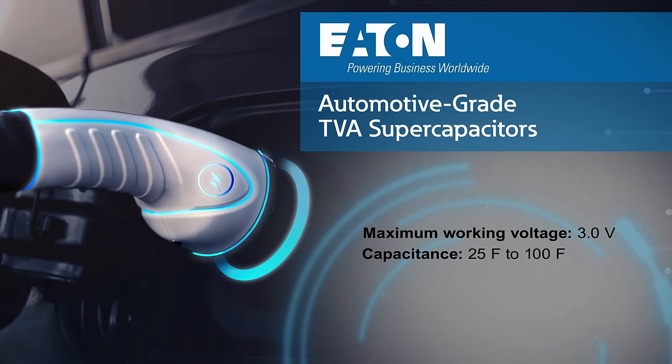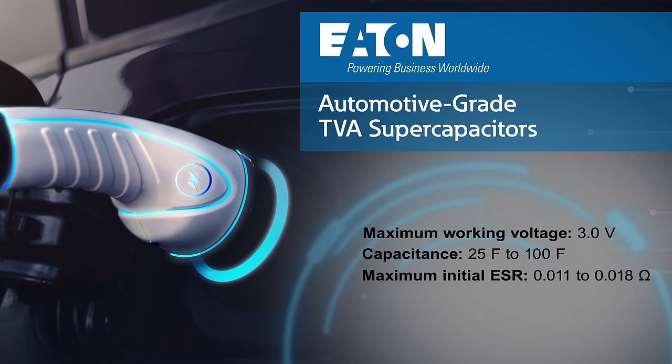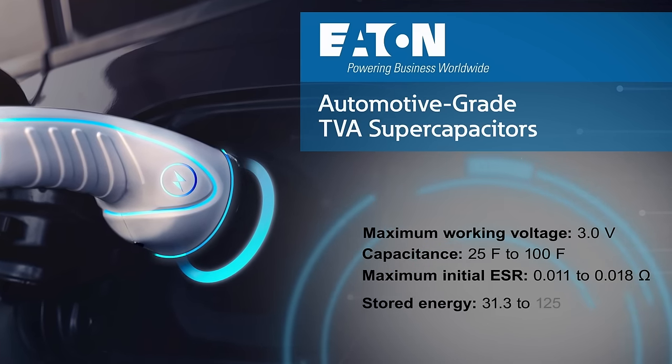They offer a capacitance up to 100 farads, with an ultra-low equivalent series resistance (ESR) and high power density.